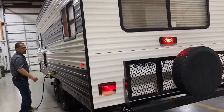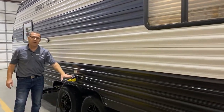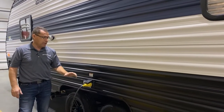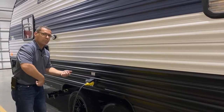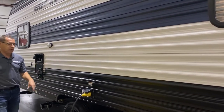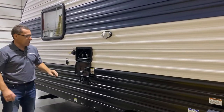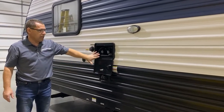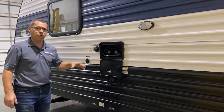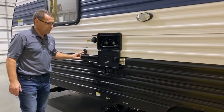Over on this side is your hookup station. We have your 30-amp connection here and it does come with a detachable 30-amp cord stored up in the front storage compartment — the nice thing is you're not pulling the cord in and out and losing interior storage. Outside porch light on this side for hooking up after dark. Outside shower with hot and cold, black tank flush — after you dump your black tank you can rinse it out through this port — and then your cable and satellite hookup.